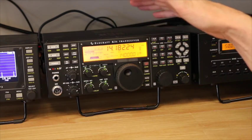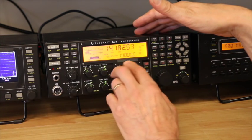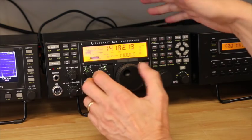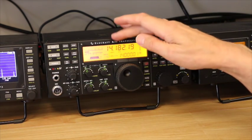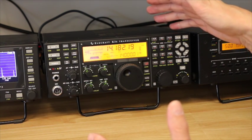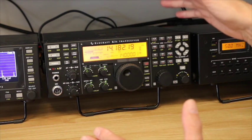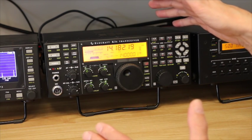Here's the new K3S transceiver, running at the moment on 40 meters. One of the first things you notice is the new soft-touch VFO, which is a definite improvement. The escutcheon has changed slightly and the model number has changed. Apart from that, it all looks very familiar, which will be great news for those trading up, because the K3S is essentially the same design concept as the K3.